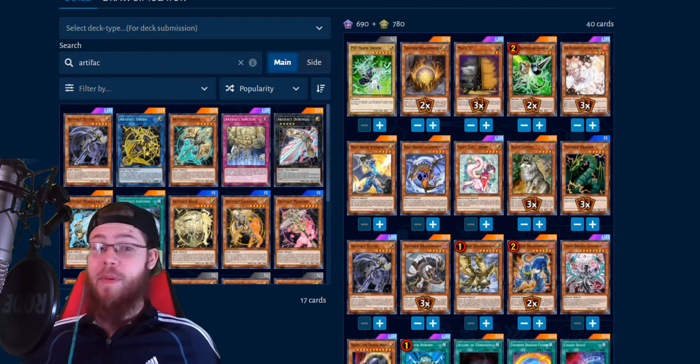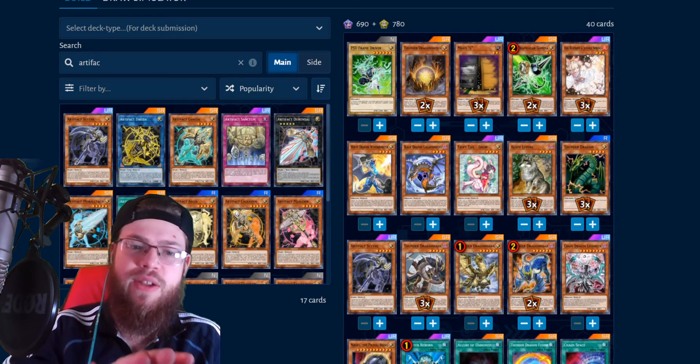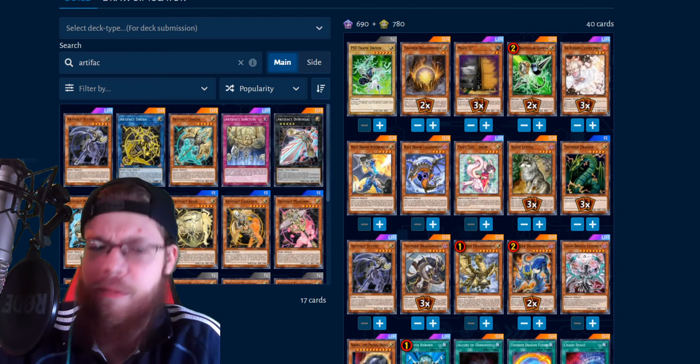A lot of players don't know what Scythe is, and they'll play a couple cards and be like 'why can't I do anything?' and then scoop. That's been my experience — people don't scoop during the combo, they get Scythed, and then take a few minutes to figure out what's happening. Then they finally read Scythe and scoop. It's been pretty consistent. I think three out of five games that I went first, I Scythed — which is pretty good. Obviously not as consistent as the top Scythe decks in real Yu-Gi-Oh right now, but still, it's pretty cool.